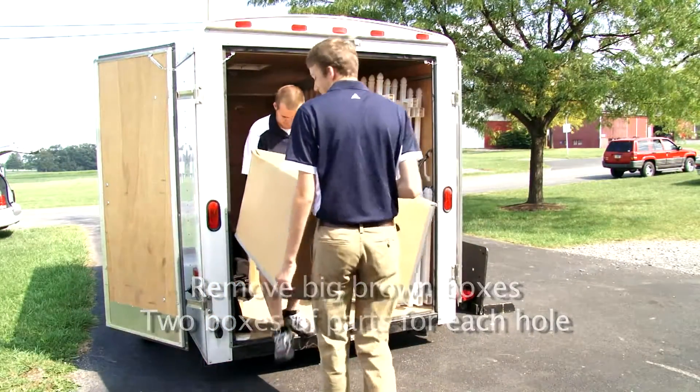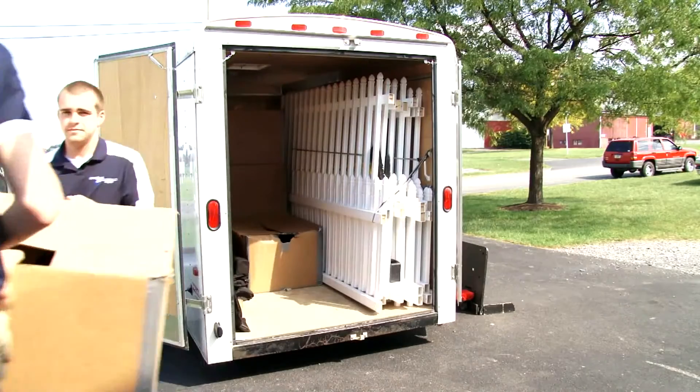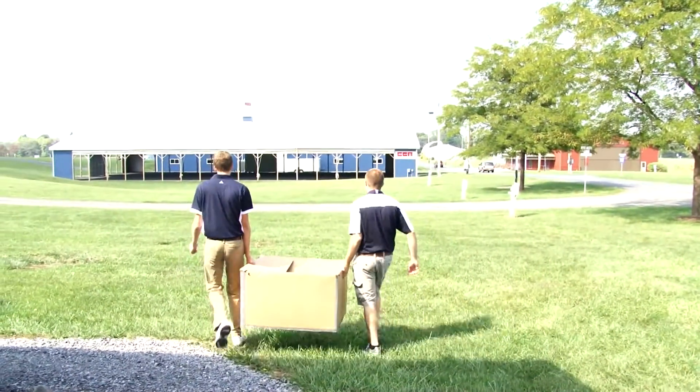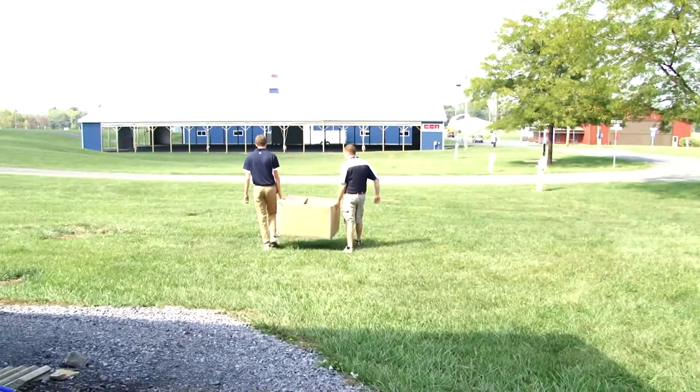Each hole has two boxes. When you're unloading the trailer, it's best to have multiple people help, especially if it's the first time that the trailer's been to your event. The more the merrier.